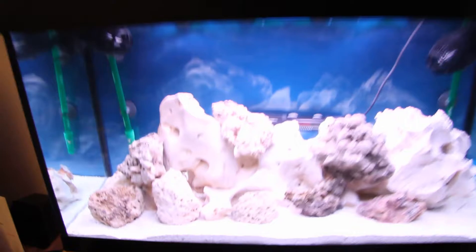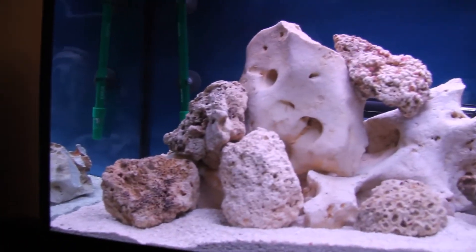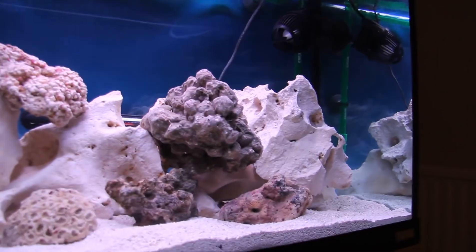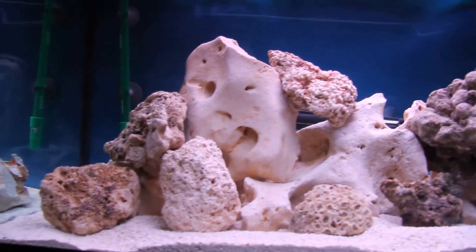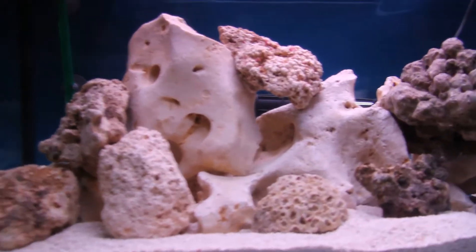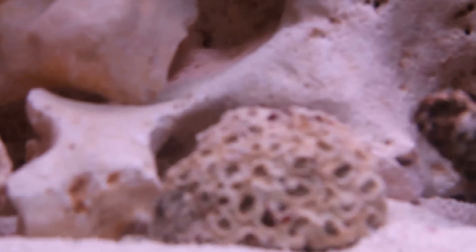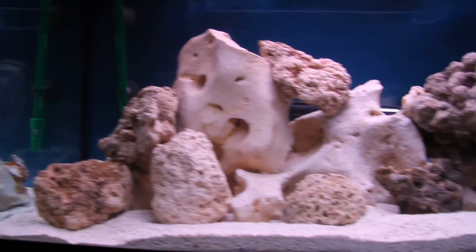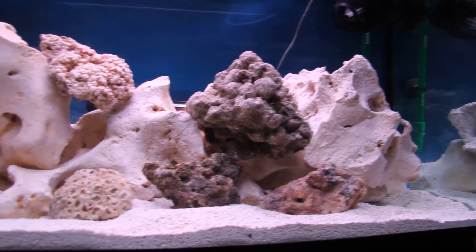The tank itself — I'm just waiting at the minute, it's still looking clear. I'm waiting probably a couple of weeks to do some water tests on it, but yeah it's looking quite good. You can see all these — I don't know if it's focusing or not, but I've set that all up. This is some of my live rock and my ocean rock all mixed together.